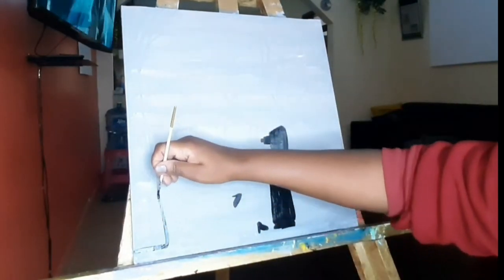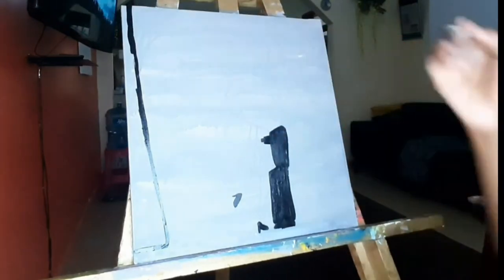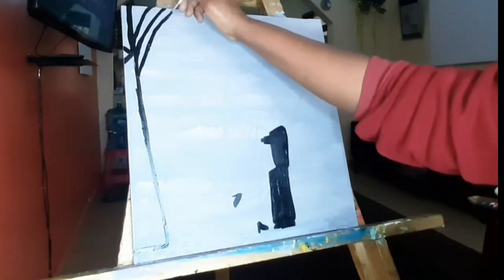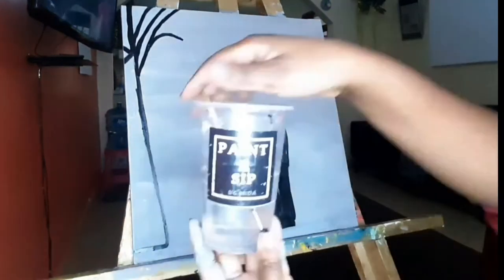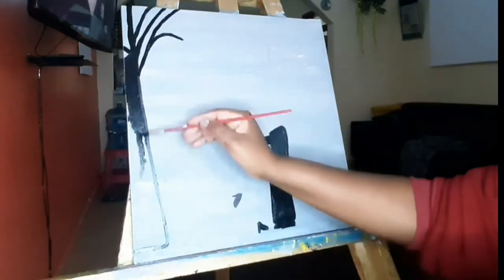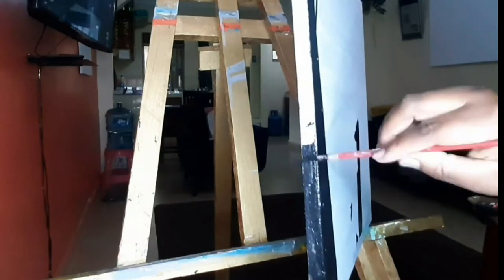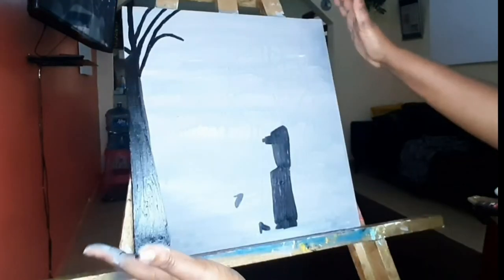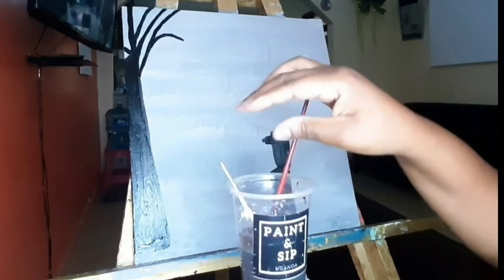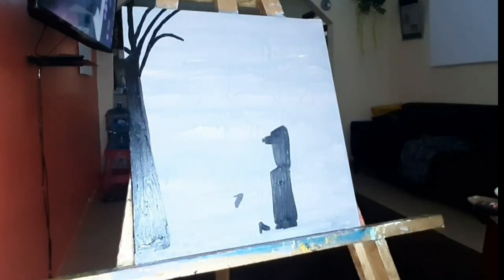Once I have outlined the sides, I go ahead and color within the lines — just like what we used to do in kindergarten. Next I go to my tree and outline it: I start with the sides, outline the branches of the tree. I wash my brush, then get my medium-sized brush — a bigger brush. Using the medium-sized brush I fill in the black parts of the tree, and it looks really good.